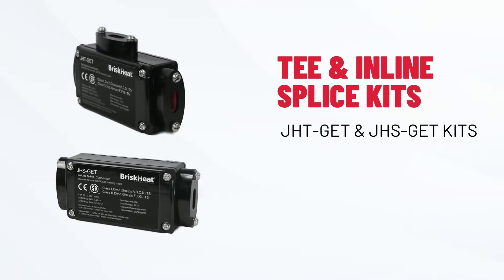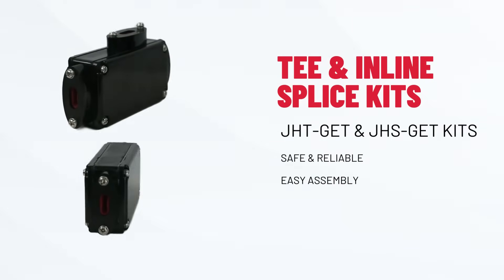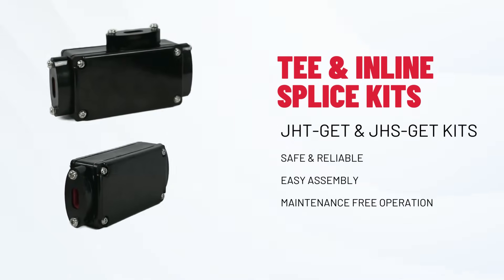Next, we have our low-profile T and inline splice connection solutions, ensuring your system branches out safely and efficiently.